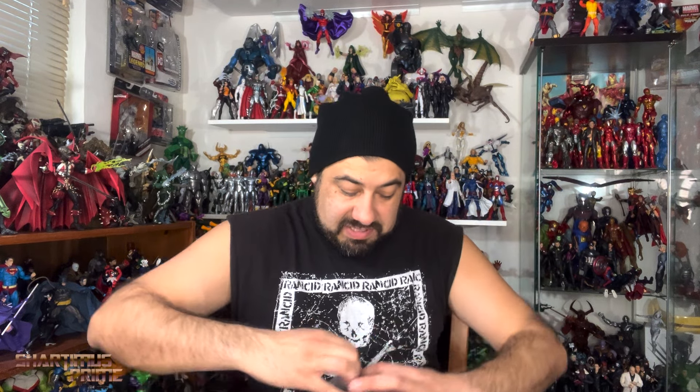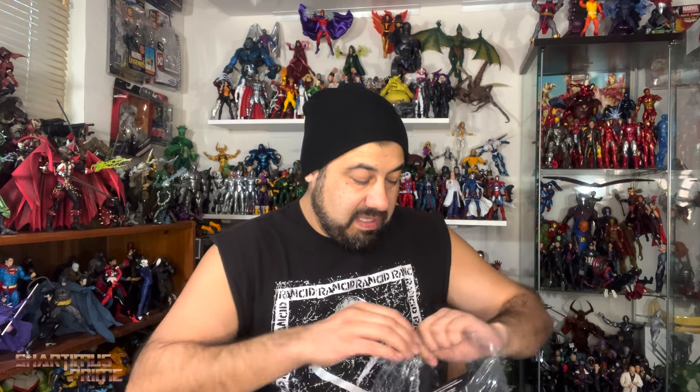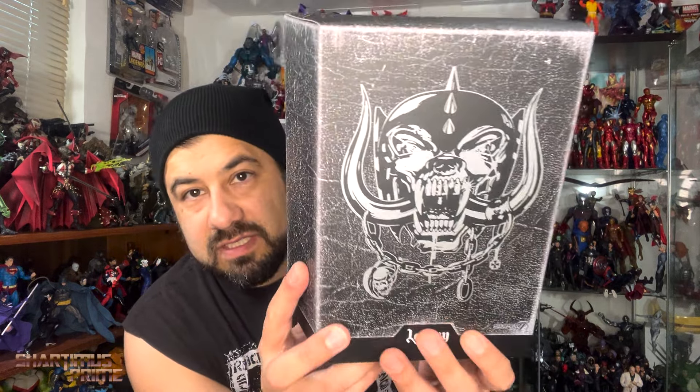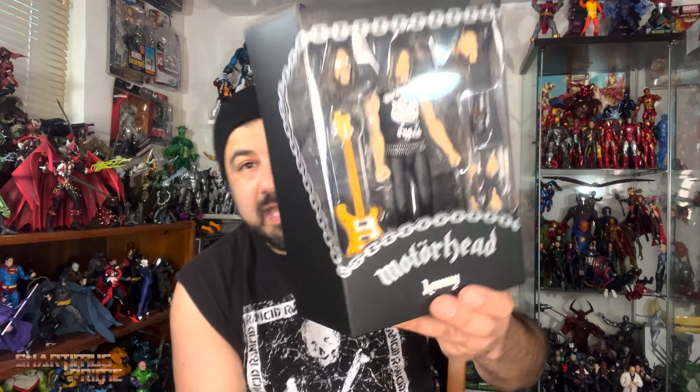We have Lemmy! I think it's so cool that they're doing this with certain rock icons. Lemmy is like the nexus point of metal and punk — Motörhead is more of a punk band for sure, but a lot of metal heads love Motörhead. Oh, so sick — it's a fabric cut-off t-shirt, I didn't realize that. Of course he comes with a bottle of Jack Daniels — it would have been sad if he didn't. He's got the Rickenbacker bass too. So many influences, just a bottomless pit of influences.